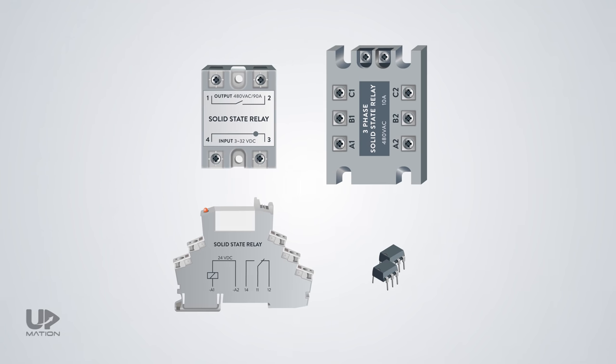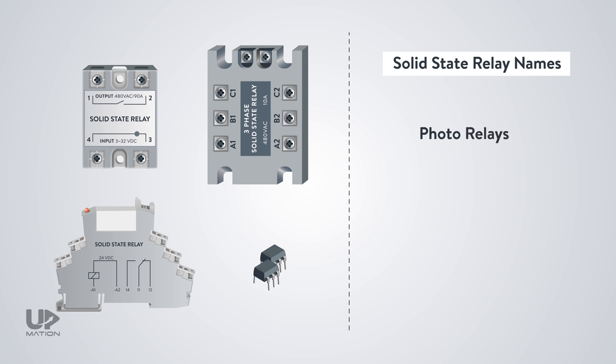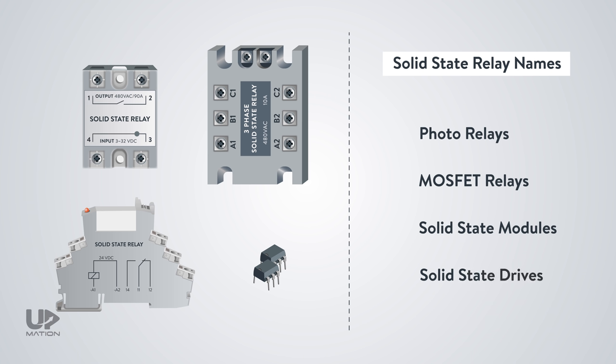They also have different names depending on the manufacturer. For instance: photo relays, MOSFET relays, solid-state modules, solid-state drives, and so on.